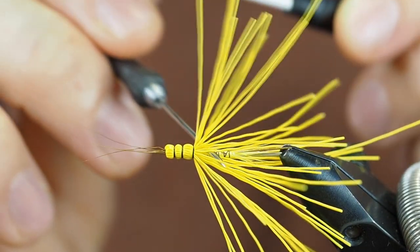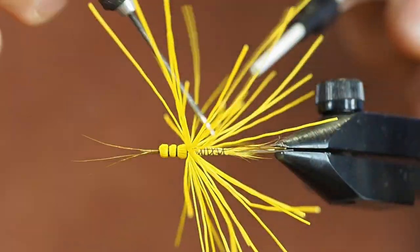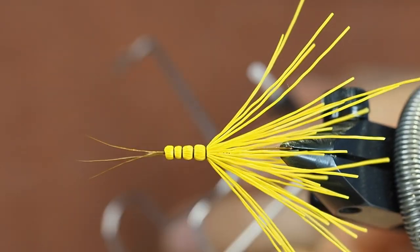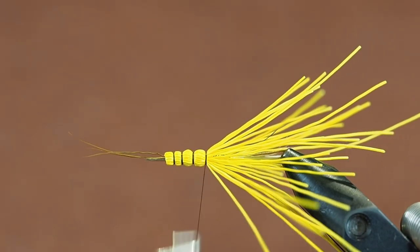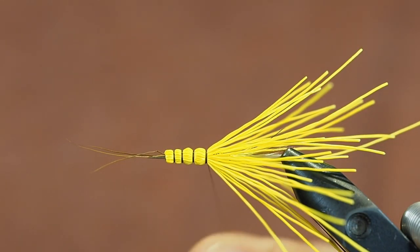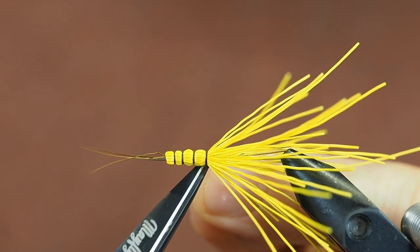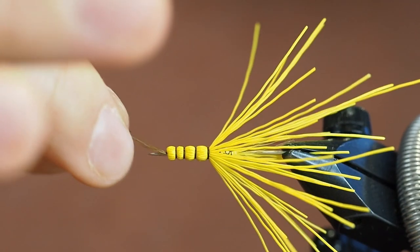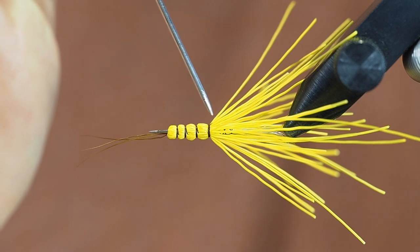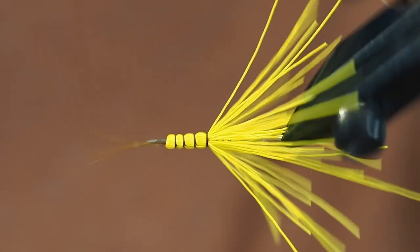Let's make another segmentation in the same place — and let's say that was the last segment, then we do a whip finish and cut the thread. Now you can see this side has all the stitches, so if you want this to be on top you can cover that with a wing and no one will see that.